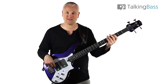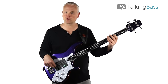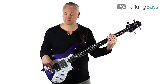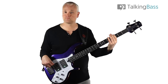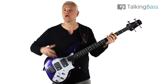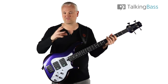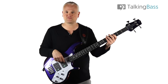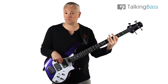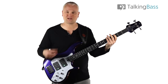Now I'm going to move back to the bridge and play the same bass line over that bridge pickup. Notice how it's a lot more mid-heavy, a lot tighter sound, less of the round, rumbly bass kind of tone. Over the neck it's a lot warmer, and back near the bridge — a lot more tight, a lot more defined.